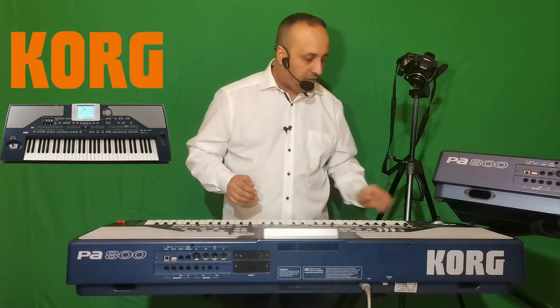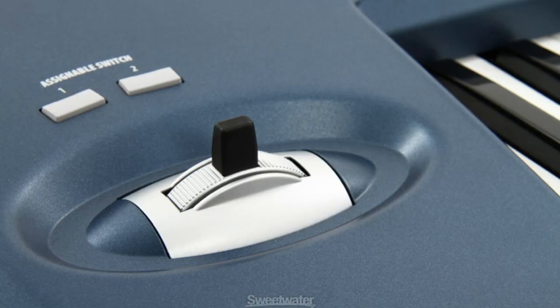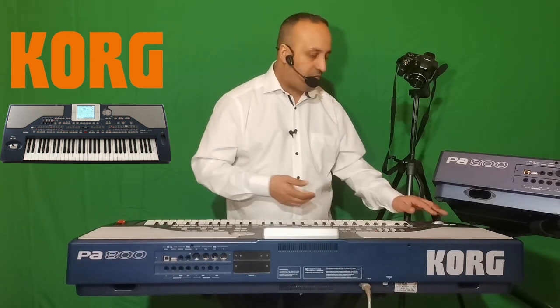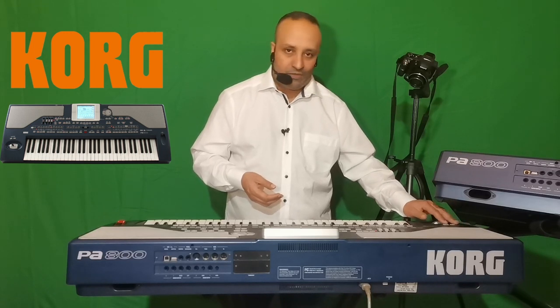On a aussi des assignations switch — deux boutons sur le côté près du pitch. Ces boutons permettent d'assigner des fonctions. Par exemple, si vous voulez faire un roulement, vous l'assignez dans ce bouton-là. Vous voulez faire un arrêt stop, vous pouvez l'assigner. Pour cela, il faut aller dans le mode Global — le mode réglage — et choisir ce que vous allez assigner au niveau des assignations switch.